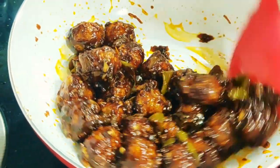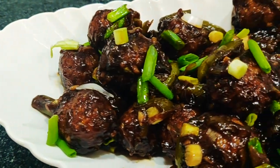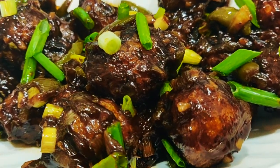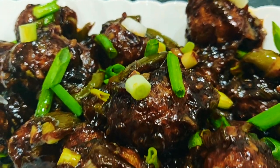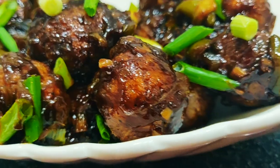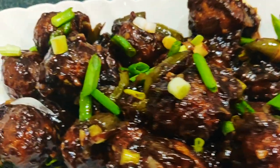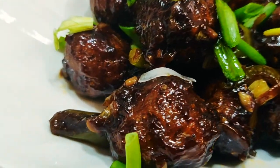Hey guys, welcome to my channel Tarkalicious! Today we are going to make this delicious restaurant style dry veg manchurian. It's a great party snack enjoyed by everyone — it tastes best with fried rice, hakka noodles, or even chapati. So let's get cooking!